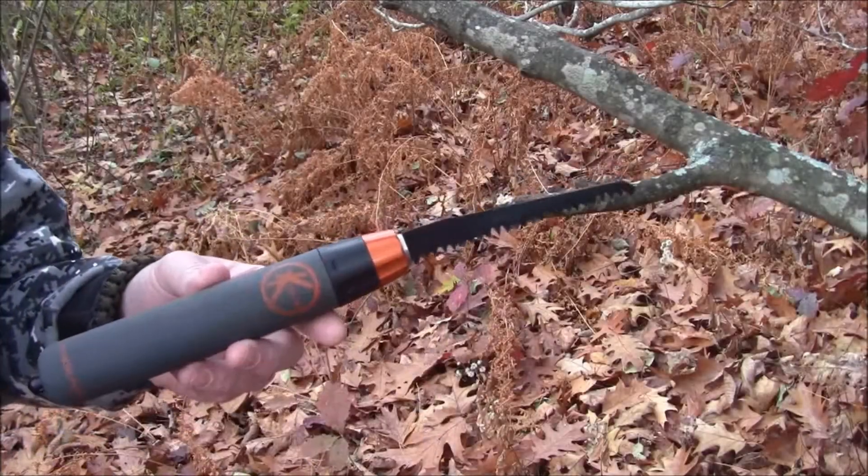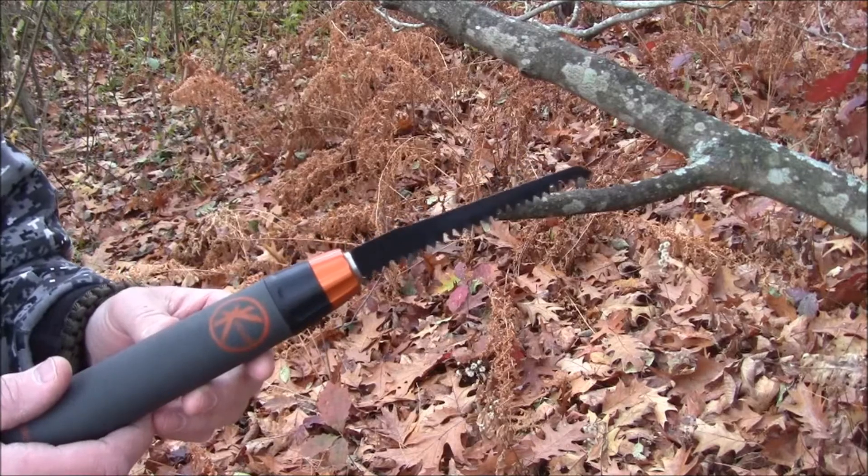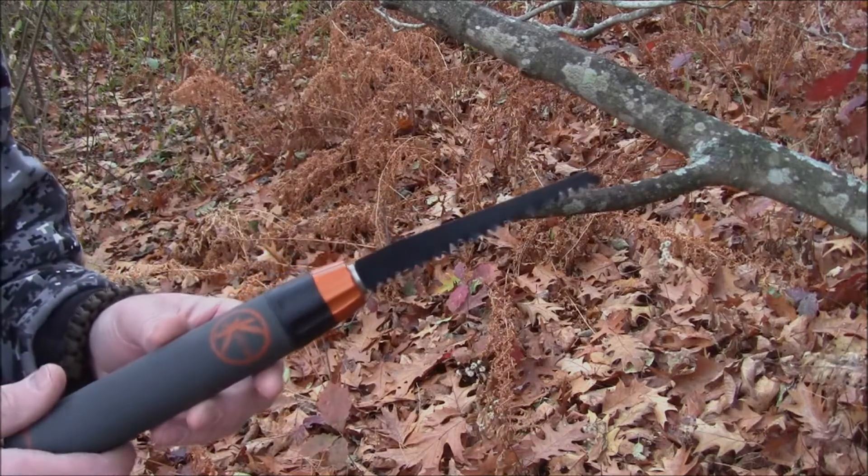As you can see, the pruning blade works fine. I've cut some branches up to about 2.5 inches in diameter and that works well. Let's move on to some of the other blades.